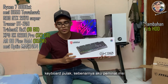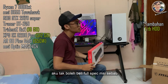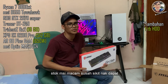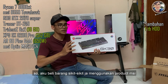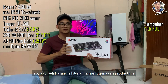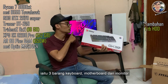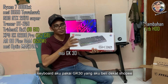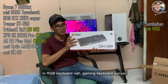Untuk keyboard pula, sebenarnya aku ni peminat MSI. Aku tak boleh beli full spec MSI sebab stok MSI macam susah sikit nak dapat. So aku beli certain barang yang guna produk MSI iaitu dua barang — keyboard dan monitor. Keyboard aku pakai GK30 yang aku beli dekat Shopee. Ni RGB gaming keyboard.